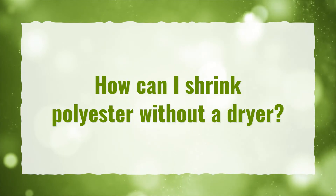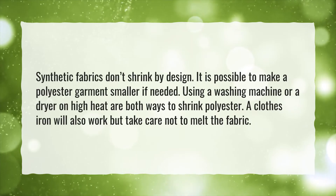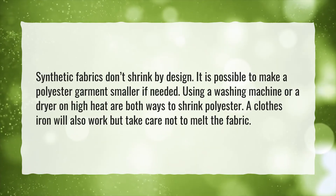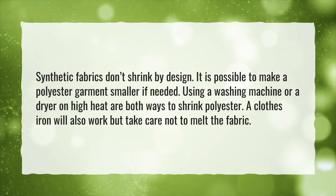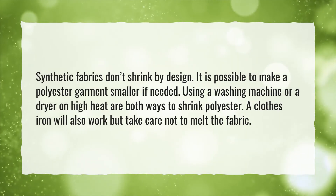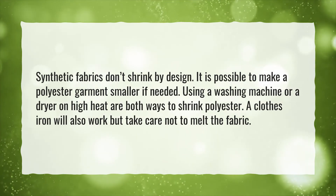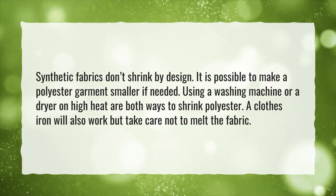How can I shrink polyester without a dryer? Synthetic fabrics don't shrink by design, but it is possible to make a polyester garment smaller if needed. Using a washing machine or a dryer on high heat are both ways to shrink polyester. A clothes iron will also work, but take care not to melt the fabric.